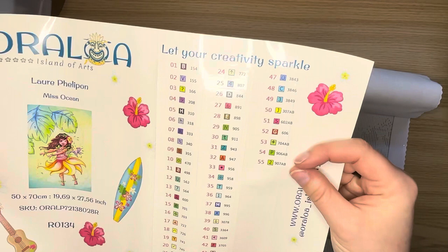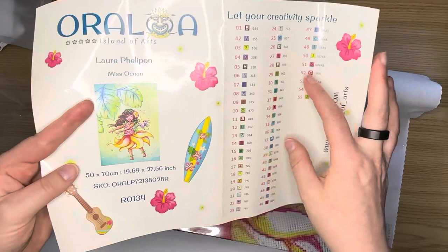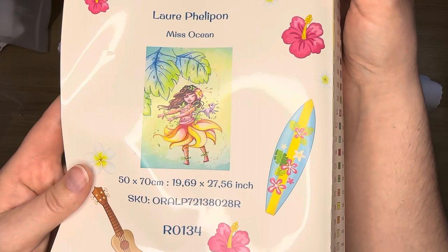These are individually cut. This is 55 colors with this kit. Oh wow, we've got a fair number of ABs on this one — you've got one, two, three, four, five ABs, which is wonderful. I like that.